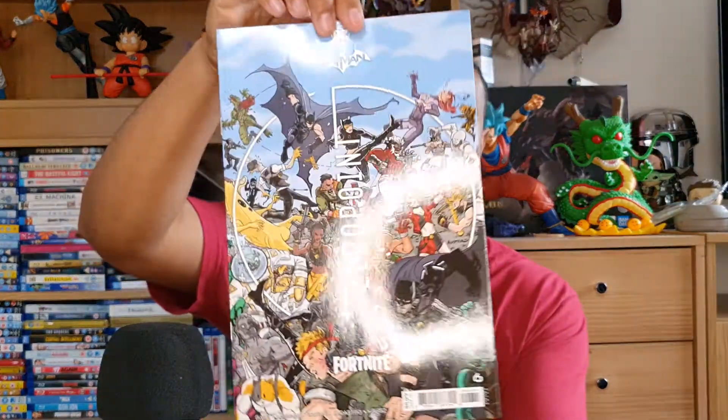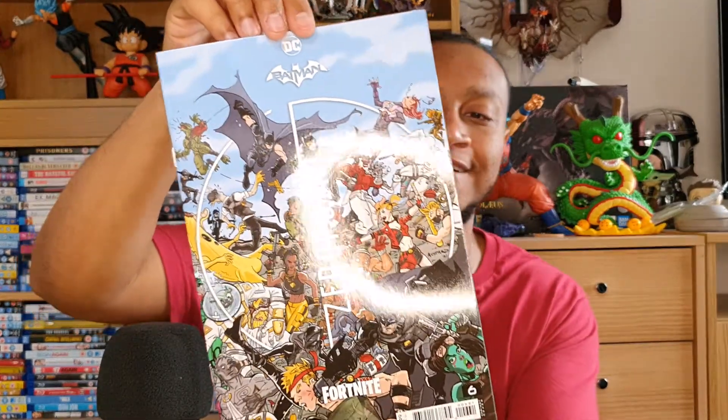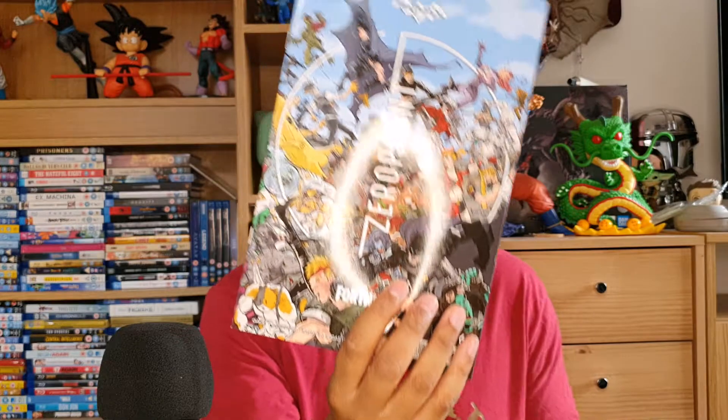We're greeted with this amazing front cover of literally everyone — this is the definition of a battle royale, looks really cool. I know the light is shining on it, but you can see Batman and Catwoman just fighting it out with the other version of Batman — the armored suit Batman, which is pretty cool. I didn't get the chance to read the previous three issues, I just haven't had much time, so I'm going to be reading all of them now.